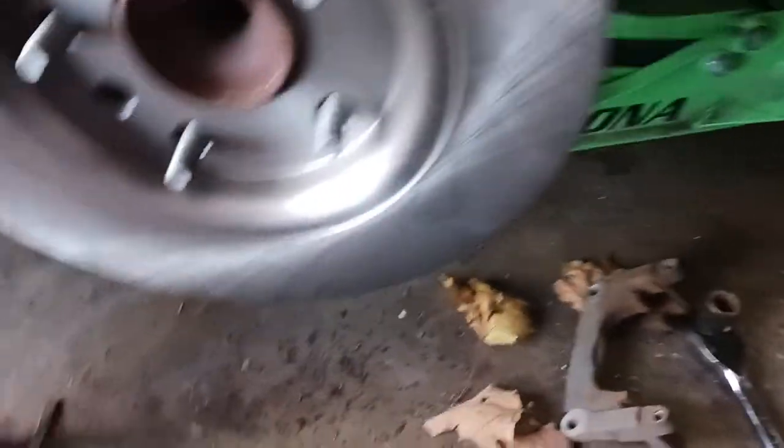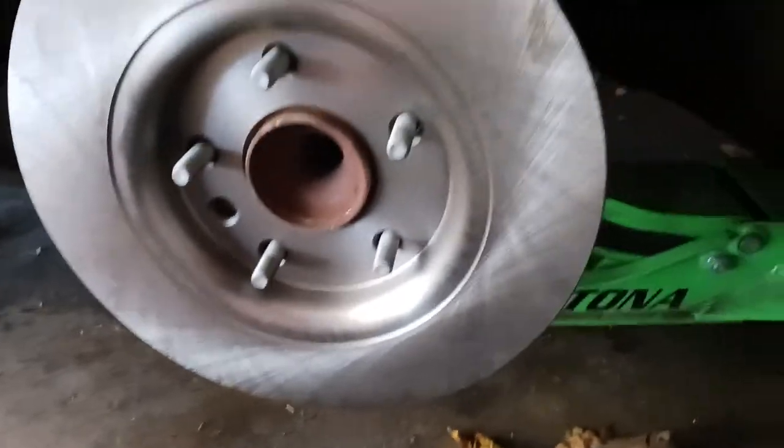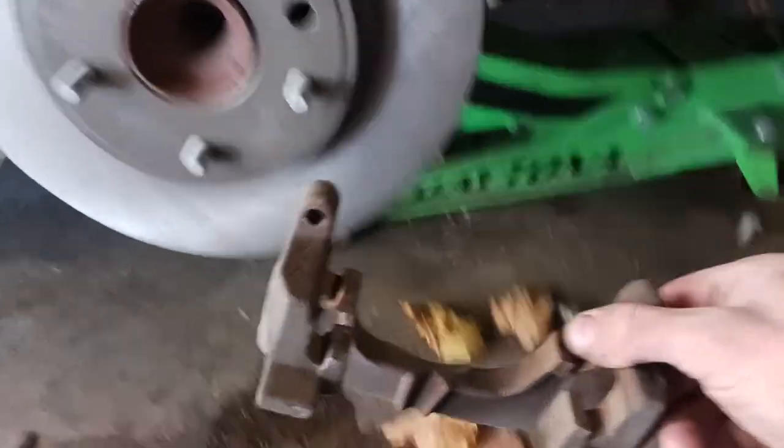I got the brake caliper all cleaned up — I just used a wire brush because this is low miles, there's not much rust on it. Now we're going to take our new rotor, spray it with brake cleaner and clean it off. Now that the brake rotor is all nice and clean, we're going to go ahead and reinstall the bracket with our two 18 millimeter bolts.